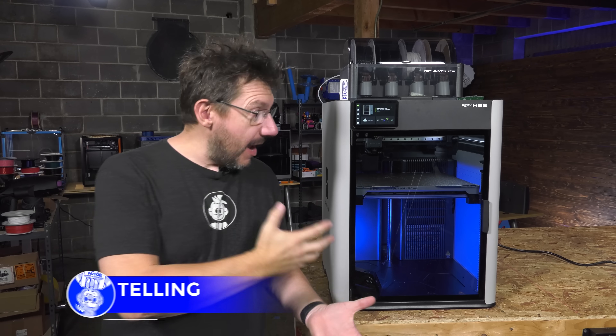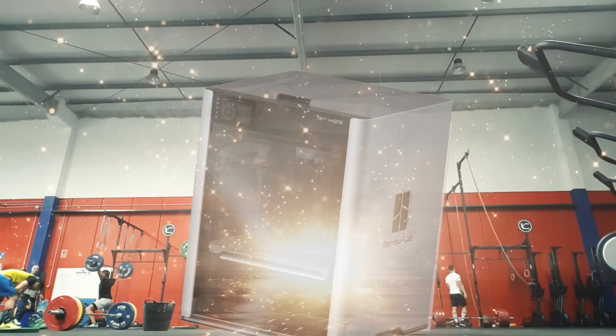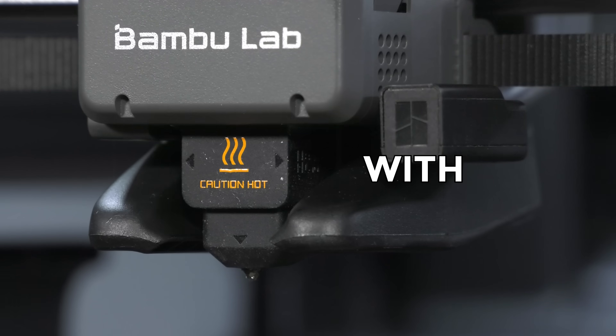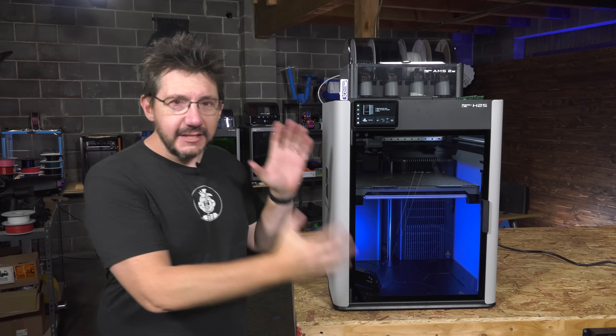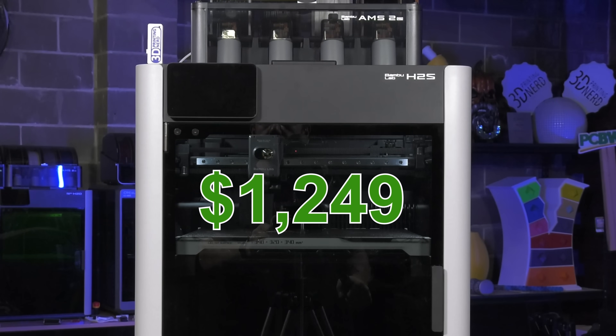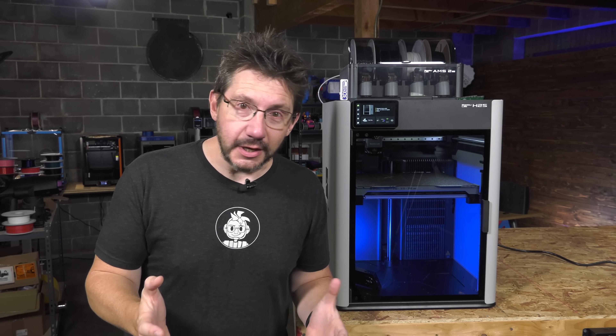This is the latest machine from Bamboo Lab, the H2S. It's like the X1 Carbon went to the gym, got all swole, and this is the end result. It's an H2D with a single nozzle, and this entire package comes at a price of $1,249, which leads us to certain conclusions we'll talk about soon.